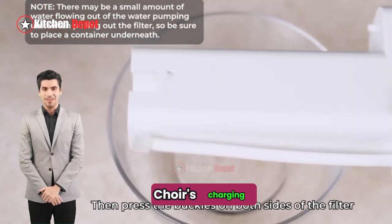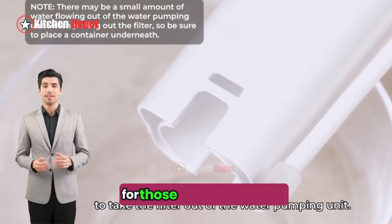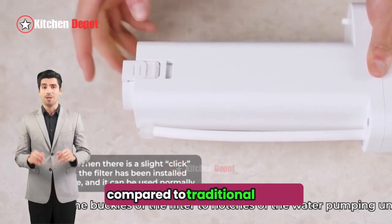On the cons side: it requires charging, adding another appliance to your countertop. It may not be ideal for those seeking a low TDS (total dissolved solids) water filtration system, and the price point might be higher compared to traditional pitchers.